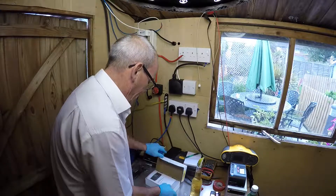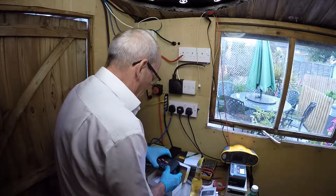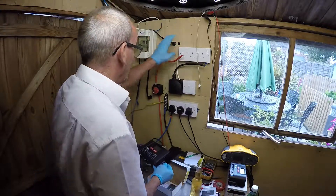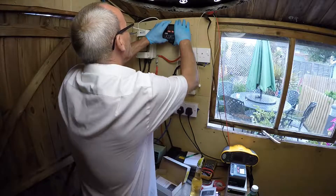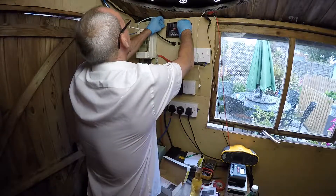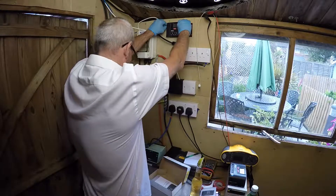So without any further ado, let's install this controller. The original one went up here — this is going to go in exactly the same spot. The holes are going to be exactly the same; it's the same sizing. So we'll just put that in.